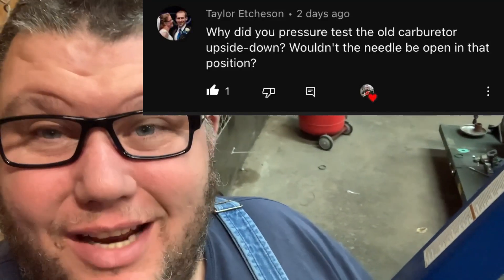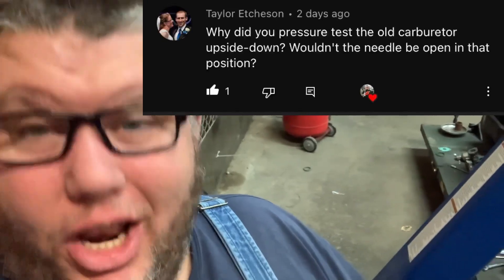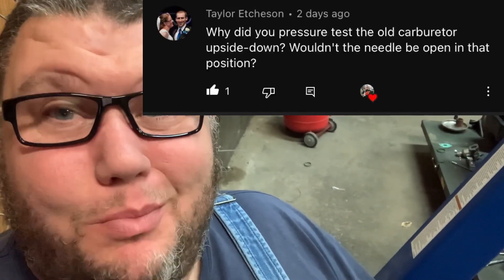What's up guys, MoreMedic1. I have got this comment a ton, so let me explain why I invert the carburetor when I do a pop-off test.